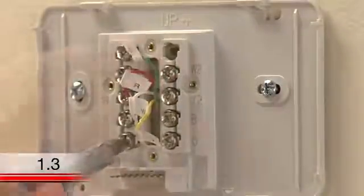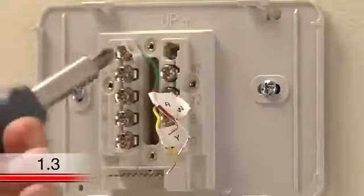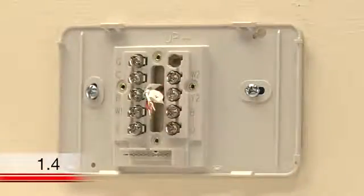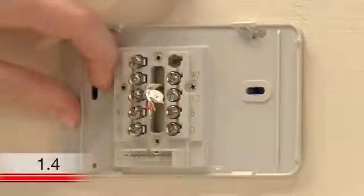After labeling your wires, use a screwdriver to loosen the terminals and pull the wires out. Now you can remove the wall plate of your old thermostat. When removing it, take care to ensure none of the wire labels fall off and that none of the wires fall through the wall opening.